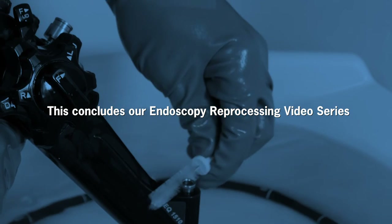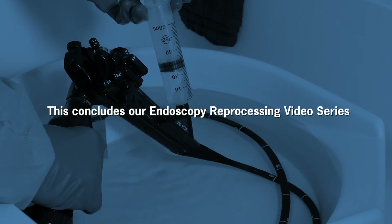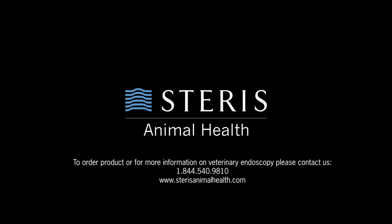This concludes our endoscopy reprocessing video series. For all your veterinary endoscopy needs, visit us online at SterisAnimalHealth.com. Thanks for watching. We'll see you next time.